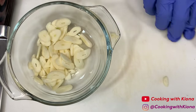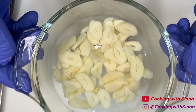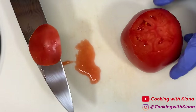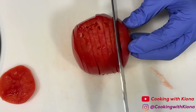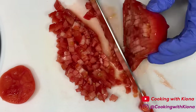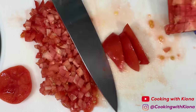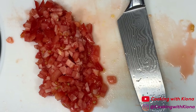When you're finished, set your sliced garlic to the side. Next, dice one tomato, then set your diced tomato to the side.